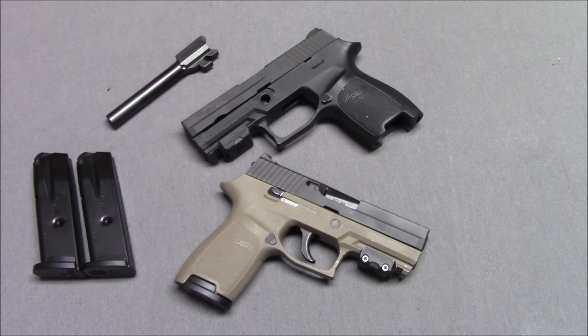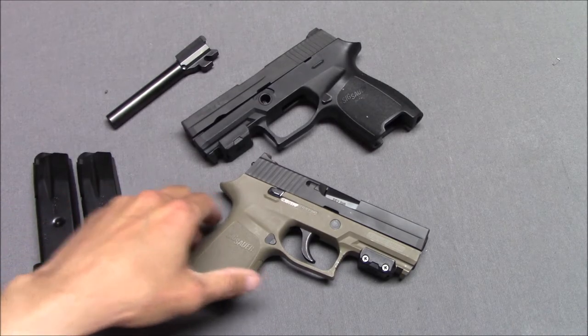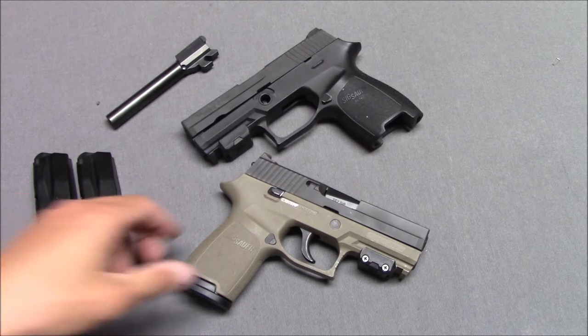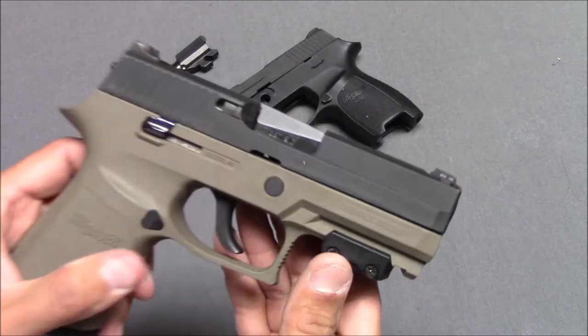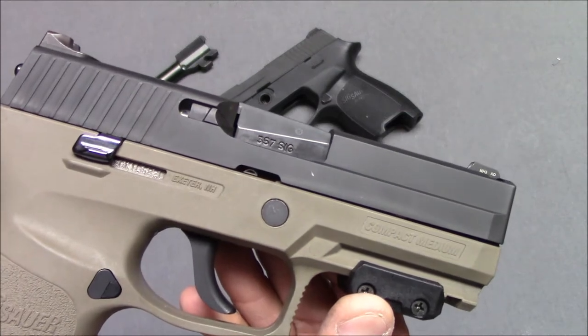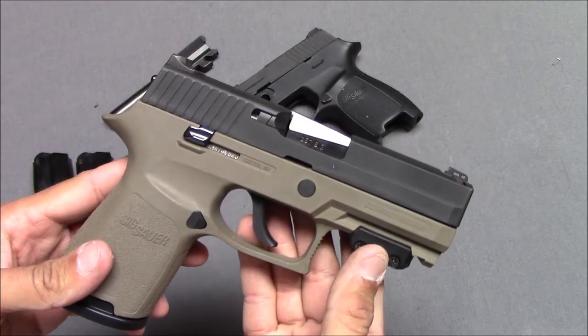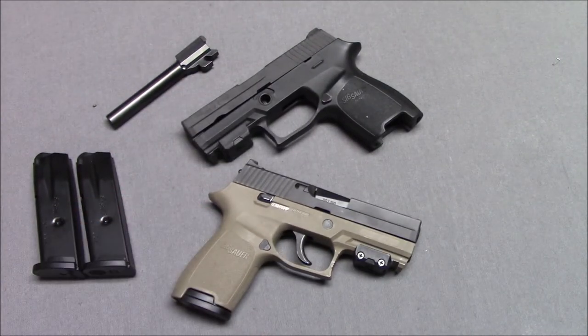When it was being made — I think between about 2007 and 2017 — it was offered in a variety of calibers like .357 SIG (this is the .357 SIG version), 9mm, .40 Smith & Wesson, .45 ACP, .22 Long Rifle (although that one didn't work very well), and .380. And a variety of sizes: subcompact, compact, and full size.